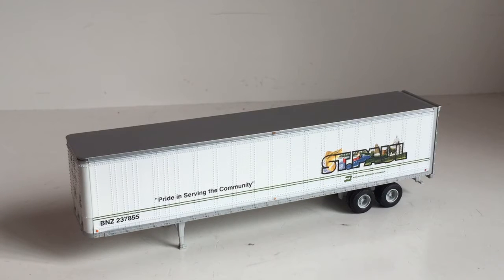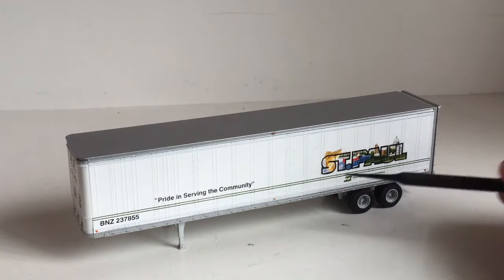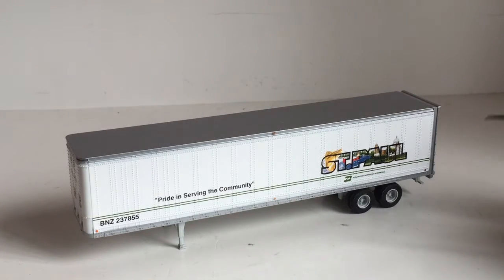Today we'll be taking a look at one of Atherin's 45-foot dry van trailers in HO scale, or 1:87 scale. This one, as you can see, is decorated in St. Paul, Minnesota, and this is one of the Burlington Northern trailers that Atherin has made.